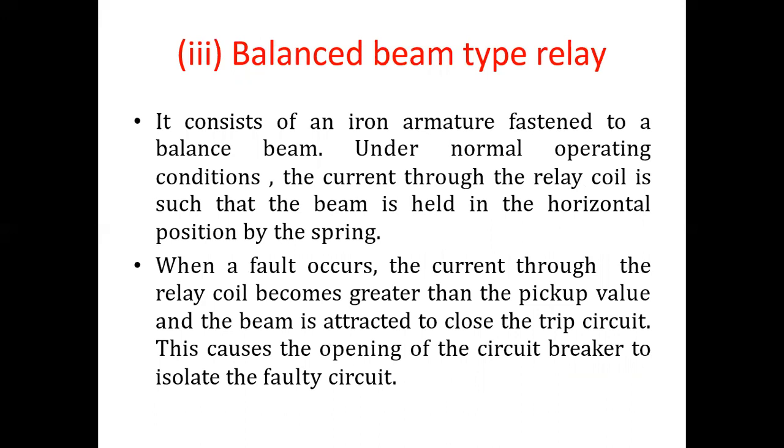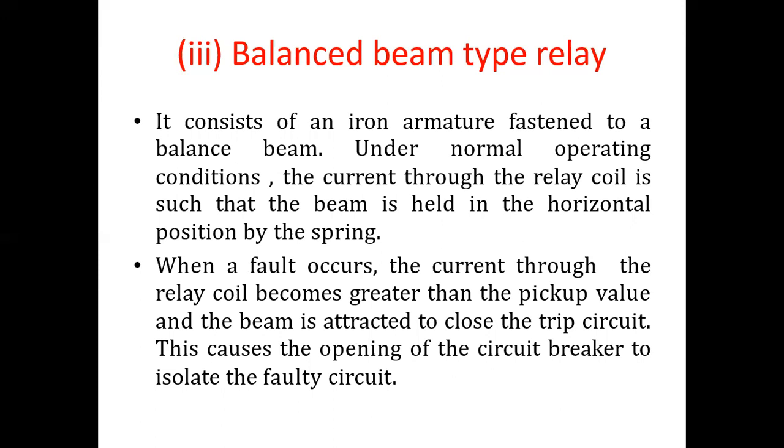The third type is the Balanced Beam Type Relay. It consists of an iron armature fastened to a balanced beam. Under normal operating conditions, the current through the relay coil holds the beam in the horizontal position by the spring. When a fault occurs, the current becomes greater than the pickup value and the beam is attracted to close the trip circuit, causing the circuit breaker to open and isolate the faulty circuit. The construction includes the iron armature, fixed coil, and spring.